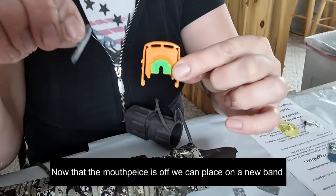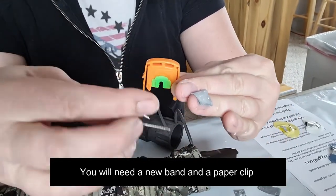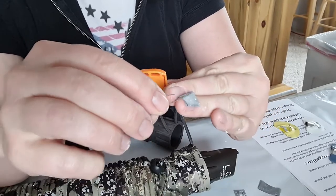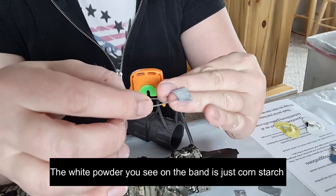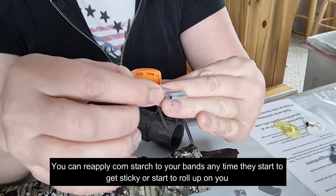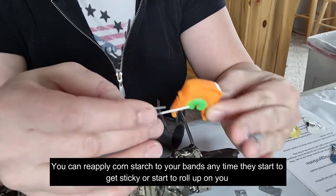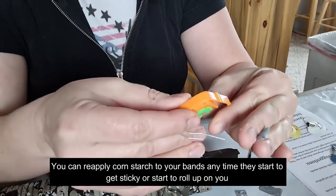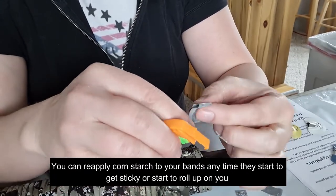Get a new band — the white coating you see here is just a little bit of cornstarch. You can put cornstarch on your bands if you need to, to keep them from drying out and rolling up on you, and to prevent that sticky feeling.